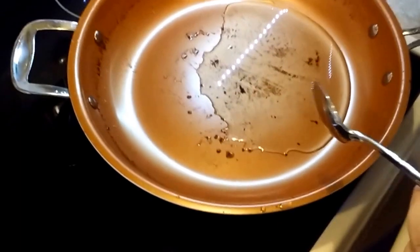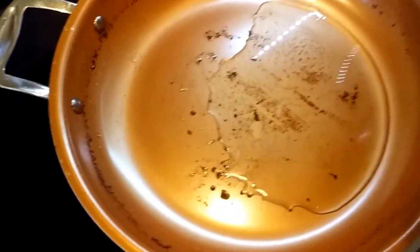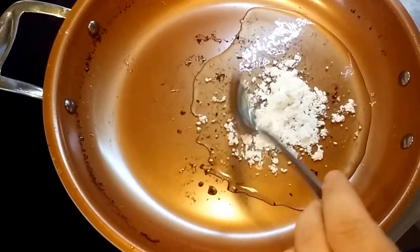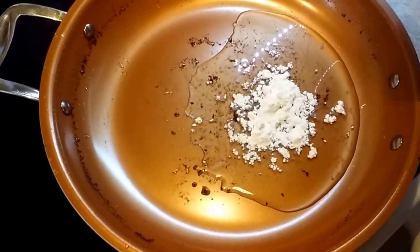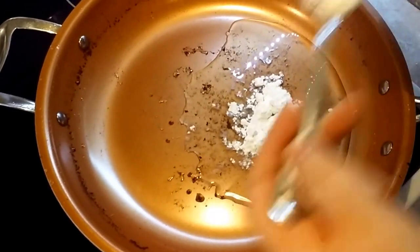I've got about 4 tablespoons of oil — this is the oil that was used to fry the cube steak in. I'm going to add about 4 tablespoons of flour. You want equal parts flour to oil.